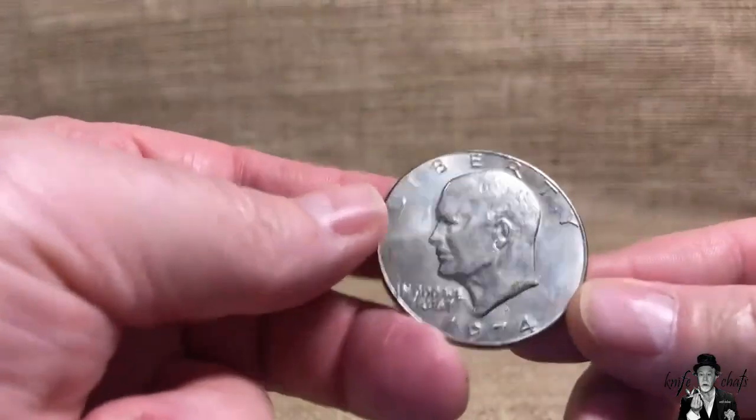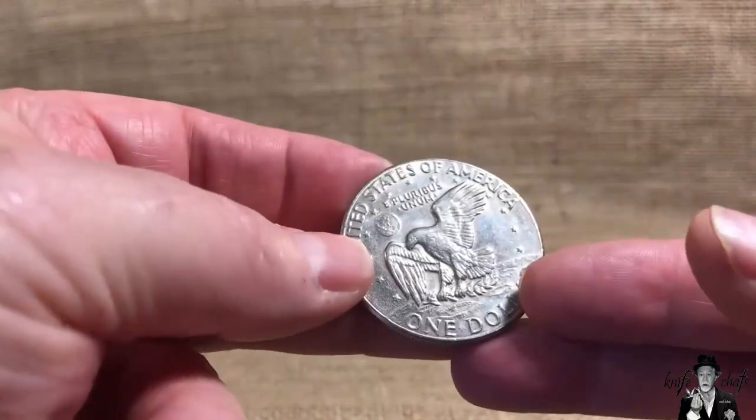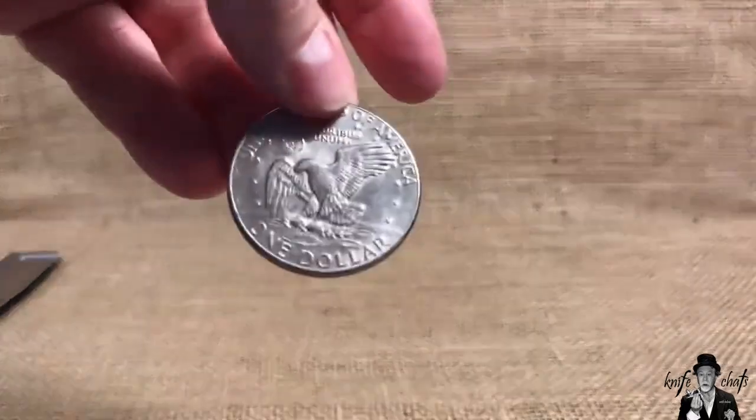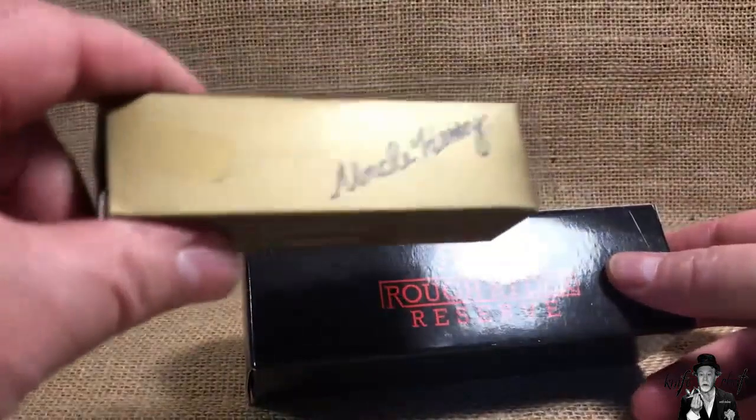Since I can't poll the audience, I'm going to flip a coin — heads for the Uncle Henry, tails for the Rough Rider Reserve. It came up tails, so we'll start with the Rough Rider Reserve. That's actually good because I think most of you are probably more interested in the Rough Rider Reserve anyway. So here's the RRR and here's the Uncle Henry box — you can see the American Outdoor Brands branding on that one.